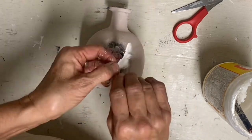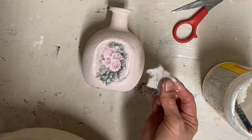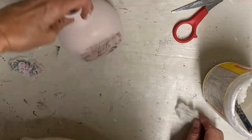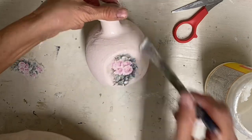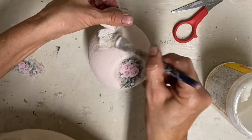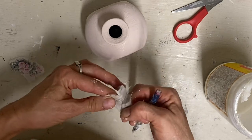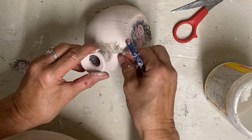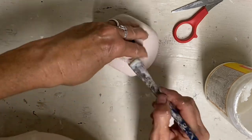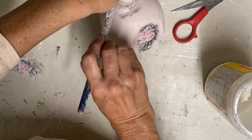I'm taking the extra pieces from the rice paper and placing them here and there on this bottle. On this side I have the roses, so I used the different script on the top. On the other side I used the little roses since I didn't have them on the back, just trying to make it all cohesive.